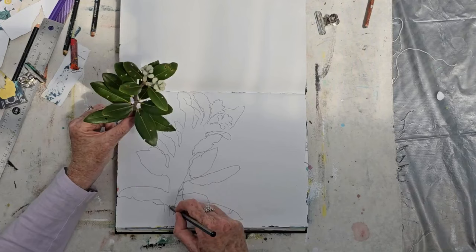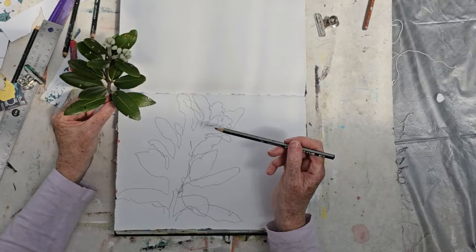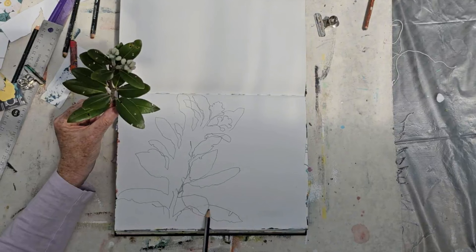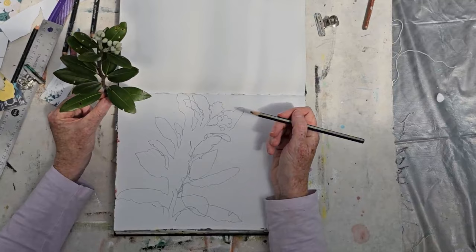So that's me drawing this plant and not looking at the paper. You can get some really nice results — I love this little area here where the lines cross over. It's really interesting and I love this way of drawing. It really adds character to the thing.